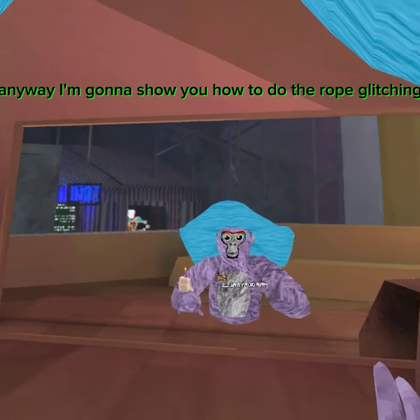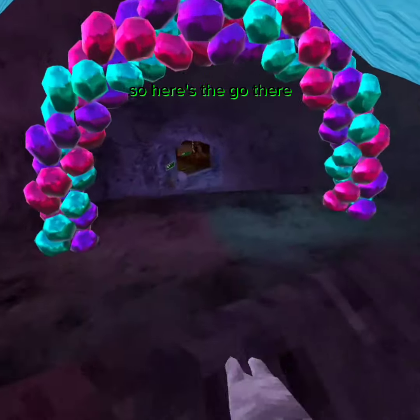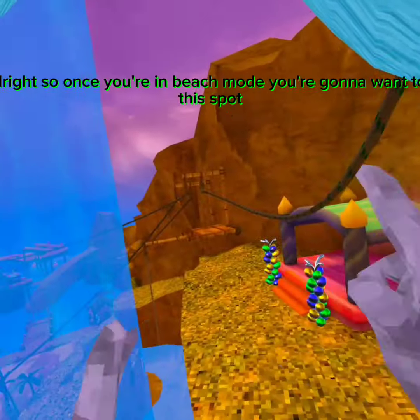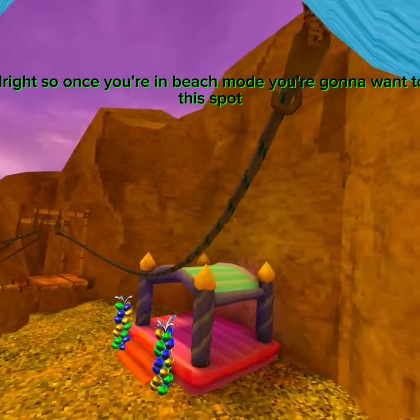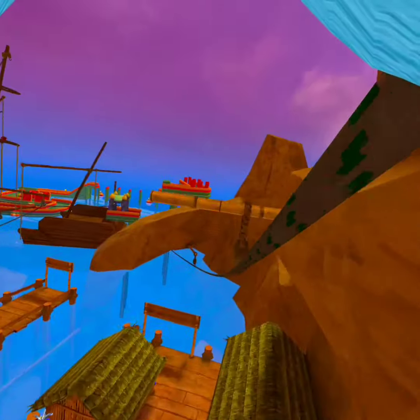So first you gotta go to the beach map, just go there. Once you're in beach map, you're going to move on to this spot.